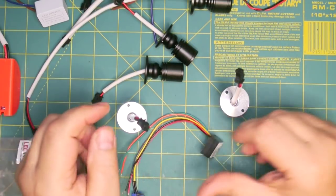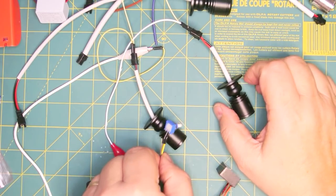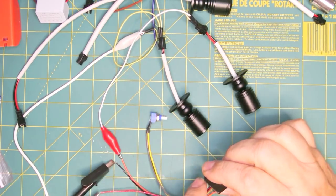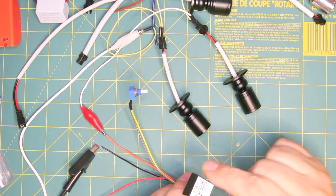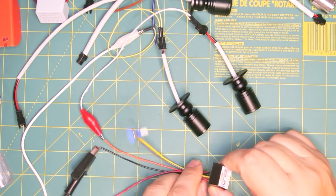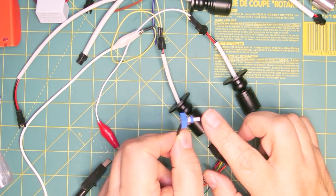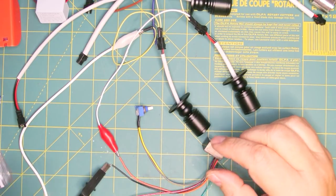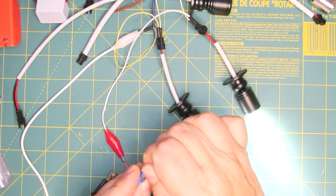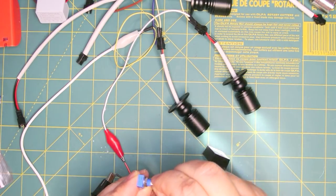I went ahead and connected 2 of these lights in series and connected them to the LED input of this LED Supply dimmer driver. You can buy it with the potentiometer already on there, or without and add your own. And there we go — there's bright, and then we can dim it.